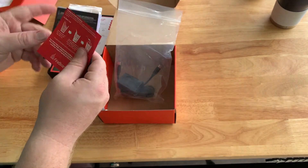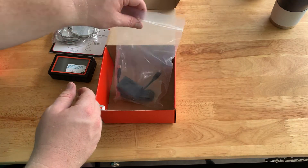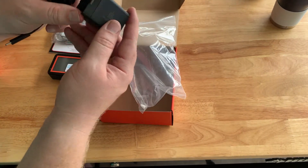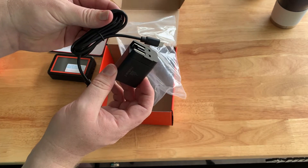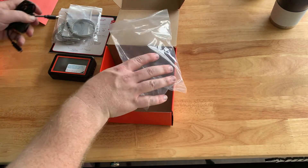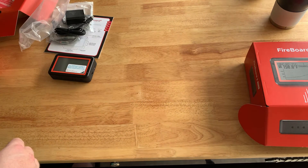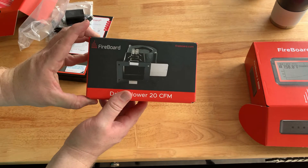More literature here, and our charging cables and charging brick. That's everything in the Fireboard box. Now let's get to the fan.